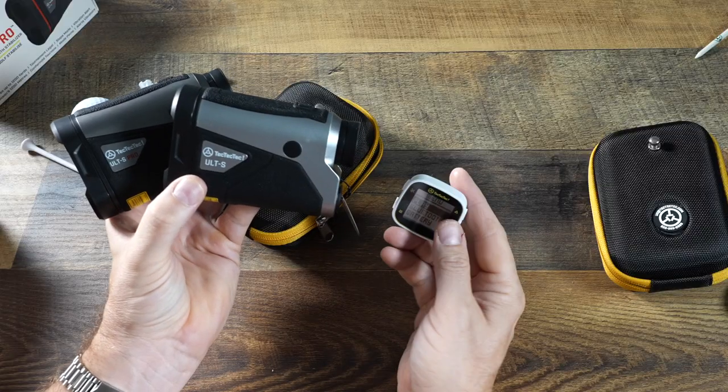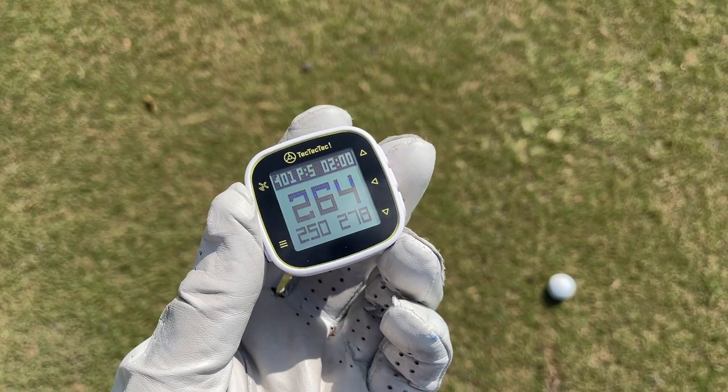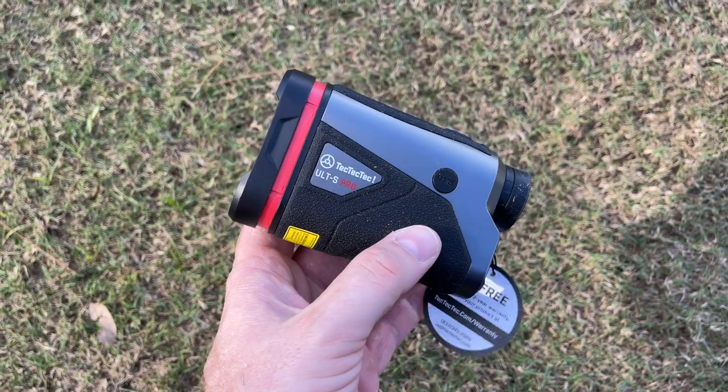Hey golf people, on this episode we're going to take a look at everything that TechTecTec has to offer — well, almost everything. We're going to look at their little GPS device, we're going to look at a couple of their range finders, and we're going to see if any of them could be right for you. Let's do it.